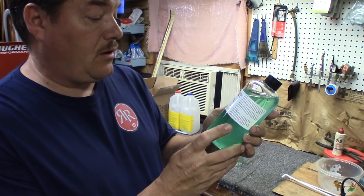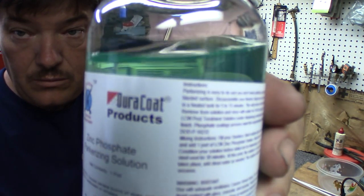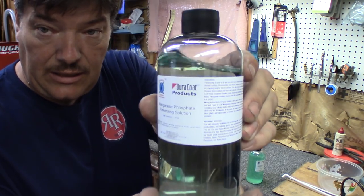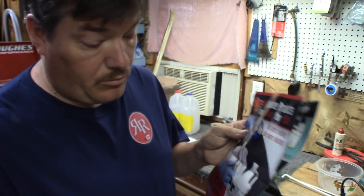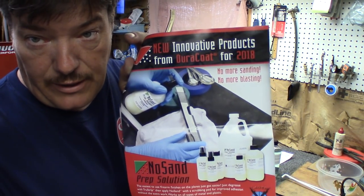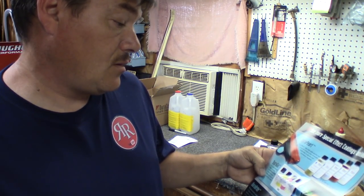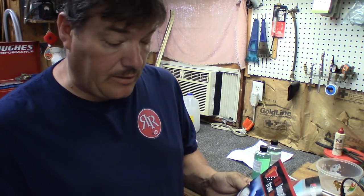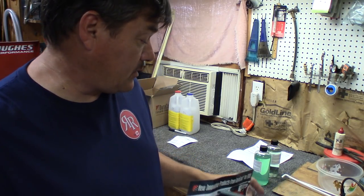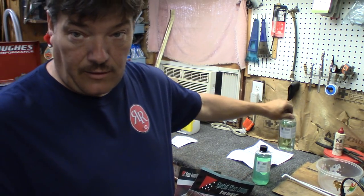This here is the zinc phosphate Parkerizing solution, and this right here is the Magneze. They also sent some brochures with their other products — really neat stuff. I'll put a link in the description below to their website, and also links to both the zinc and the Magneze phosphate solutions.